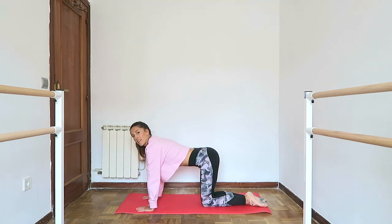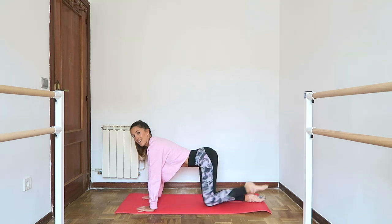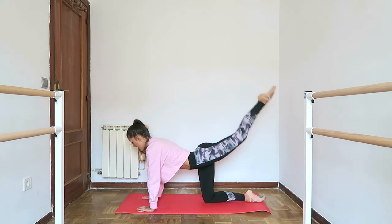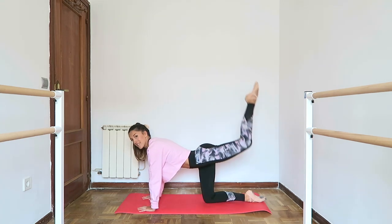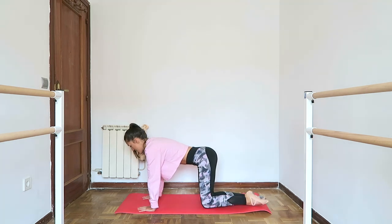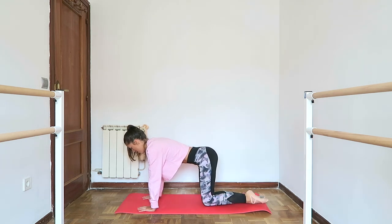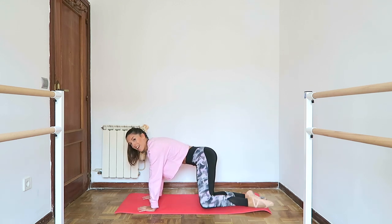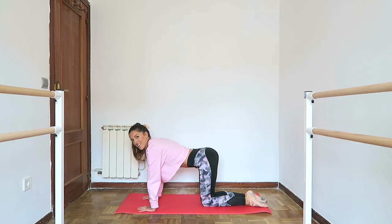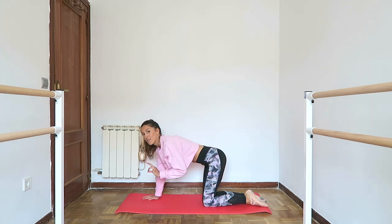Let's change sides. Other side: one, two — keep the abs engaged — four, both feet pointed — five, six, seven, eight. And up to one, lift the knee, three, four, five, six, seven, eight. If you just heard that clack, that's because my hip sometimes needs to click. This is why I love doing this exercise — it's really good for turning out later.